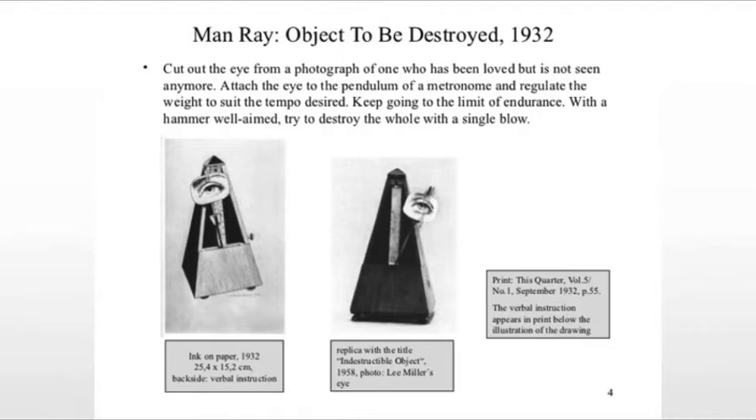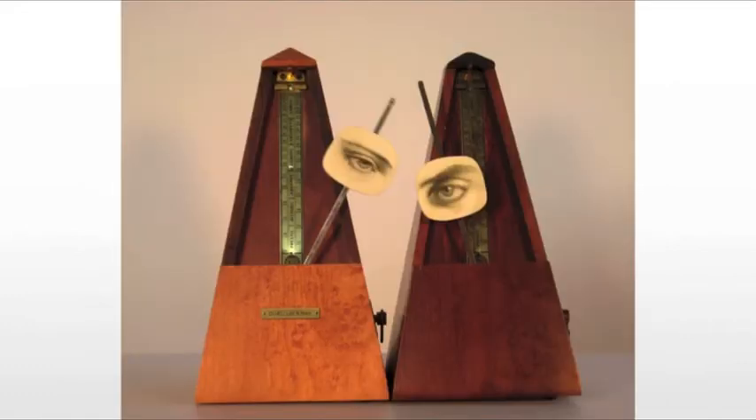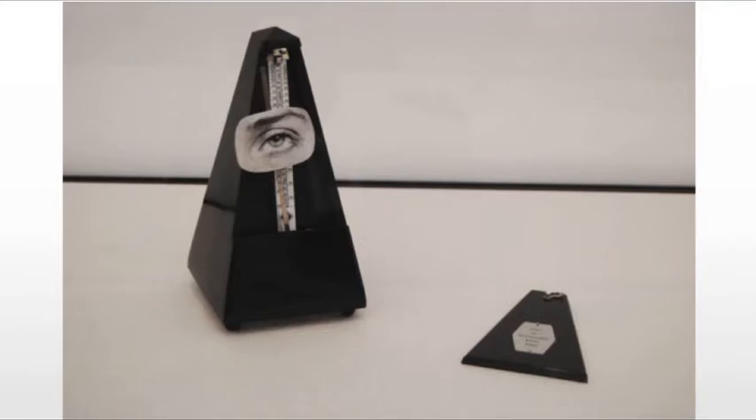Man Ray makes several versions of this piece, originally titled Object to be Destroyed. The title was interpreted quite literally in 1957 when a crowd of students protesting a Dada exhibition in Paris stole one of the objects. When Man Ray fills out the claim with his insurance company, the agent suggests he buy an unlimited supply of metronomes with his reimbursement money. Man Ray replies that not only would he do just that, he would also retitle the work Indestructible Object.